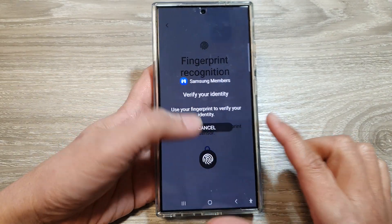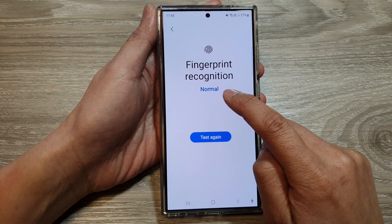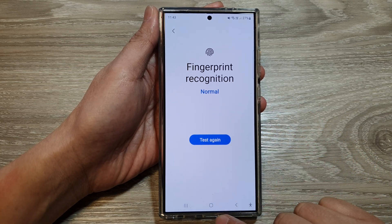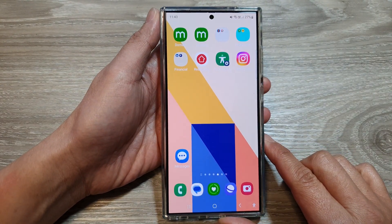Use the fingerprint sensor to test it. If it is working correctly, it should show a normal status. After that, tap the home button to go back to the home screen.